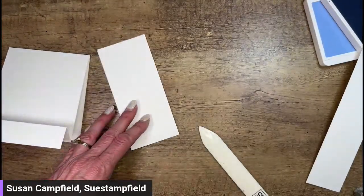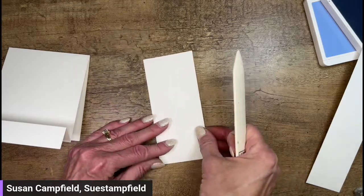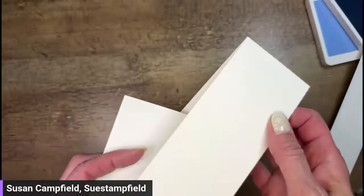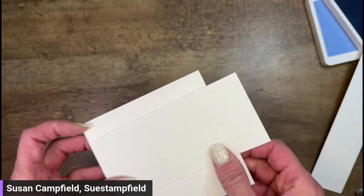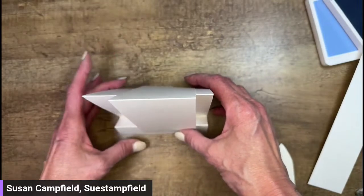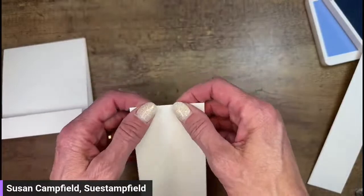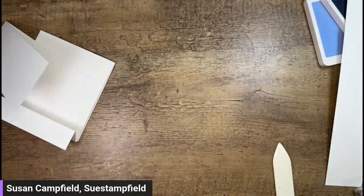We're going to fold this tented part in half - this was the two and a half by eleven piece, and this is going to tent all the way over our card, the full length. In the one I've always made before, it was a shorter piece. We're going to see if by doing it full length, that gives the card more stability and keeps it from spreading open as much. I don't want to stick it on yet because we've got some decorating to do.